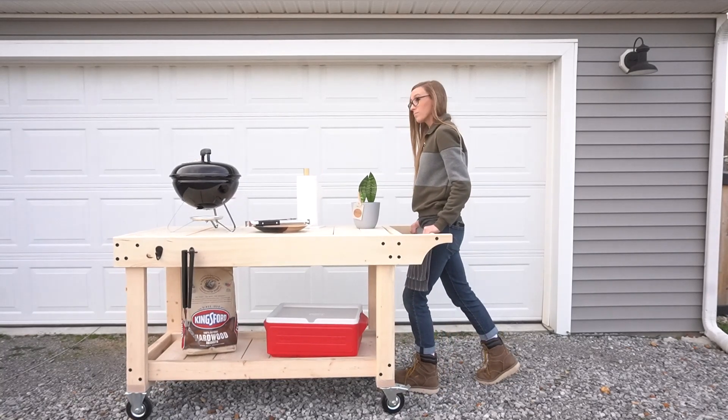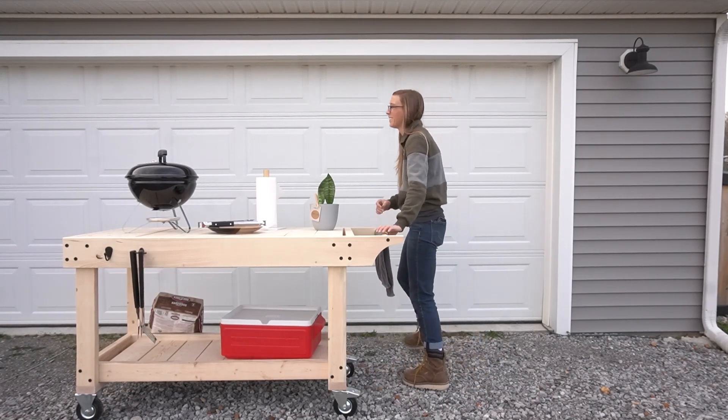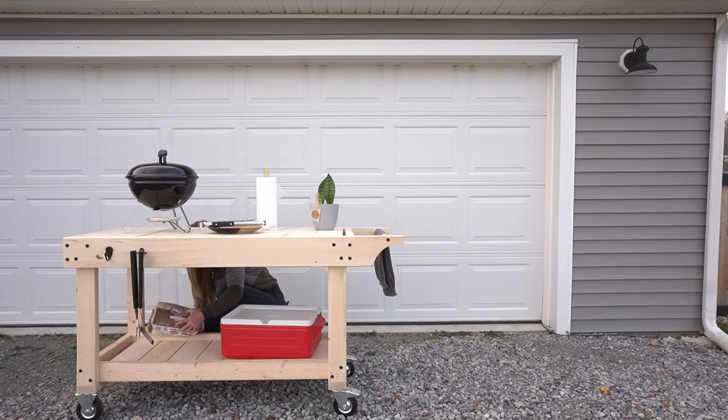I'm planning on creating a floating deck or a paver patio later this summer, so the wheels will be great for that, but they don't really work great on the gravel driveway that I used to take pictures here. So just use your imagination.